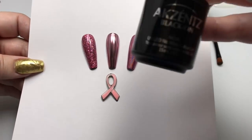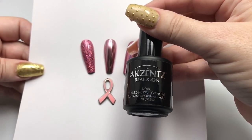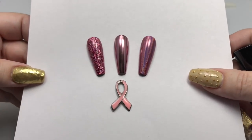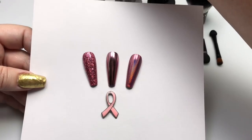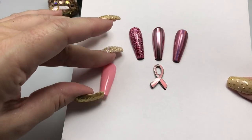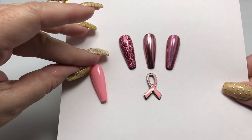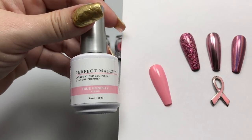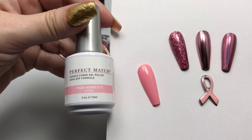The samples on this card are done over a black gel polish — Accents Black On is what I used for these — but the samples I'll be doing in today's demonstration are on a lighter pink so you can get an idea of the different tones that you can get with a different base color. On that sample nail there I've done one coat of Lachat True Honesty.